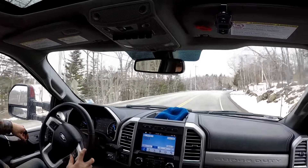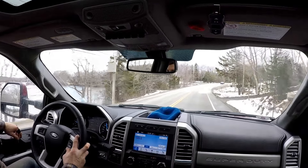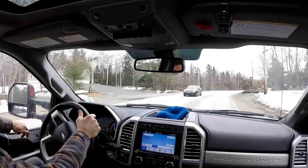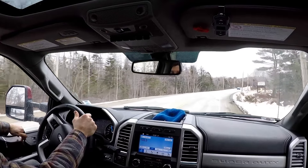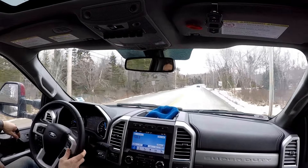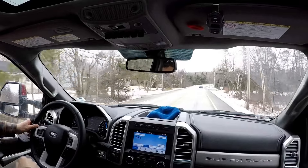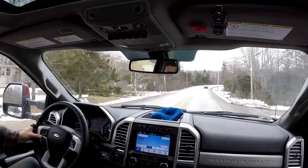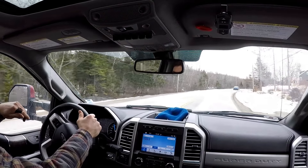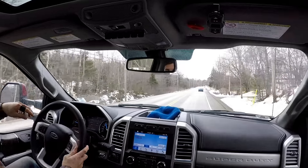The dump trailer itself weighs slightly over 4,000 pounds. I got the Gen Y Torsion hitch — it's a bumper pull. I'm heading to get a load of gravel, I'll probably get around three tons or so, but we'll see when we get the slip. I've got the Airlift wireless on-board compressor with the remote and the Airlift Load Level 5000 airbags.